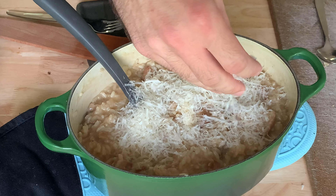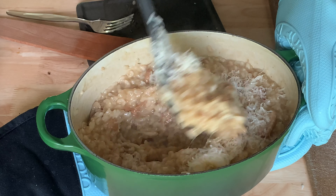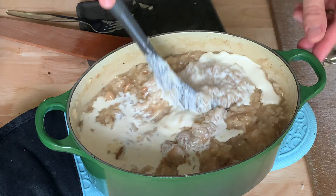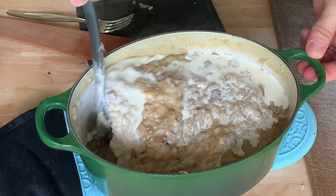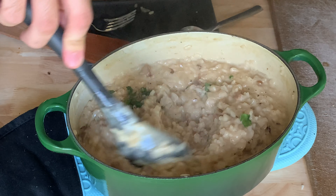Remove from the heat and add one ounce of freshly grated Parmigiano-Reggiano. Stir rapidly to incorporate the cheese, then fold in a quarter cup of heavy cream. Season with salt if needed, then stir in two tablespoons of freshly minced parsley.